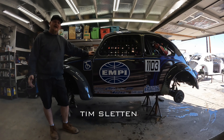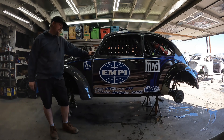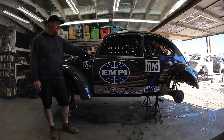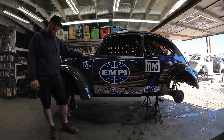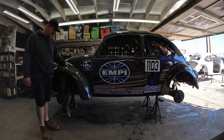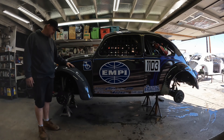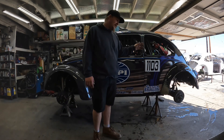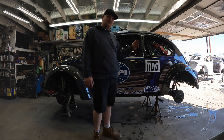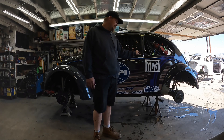Welcome to our garage. Today, Live Action Pete and I are going to be prepping the 1103 machine for the upcoming race season. As you can see, we got a new wrap and a couple new sponsors. We're going to be doing ball joints, tie rods, rebuilding the front shocks, cleaning out the inside of the car, and on the rear end we're doing CVs, axles, bushings, bearings — just going through it all.